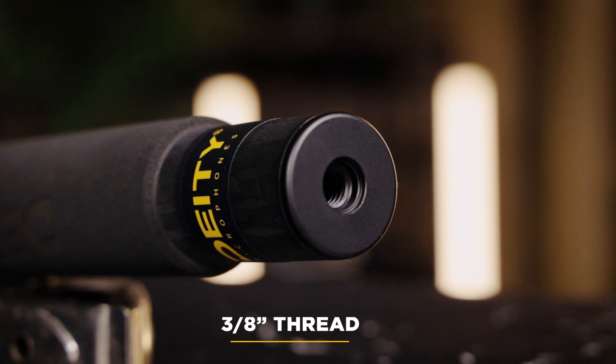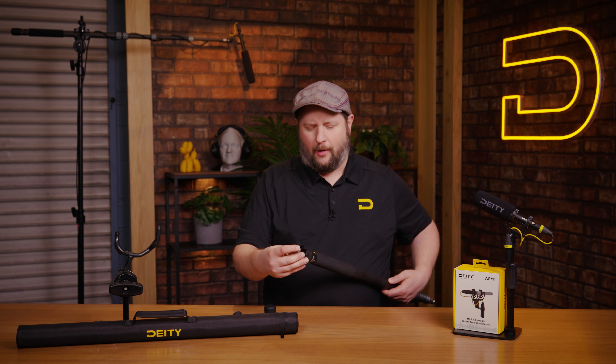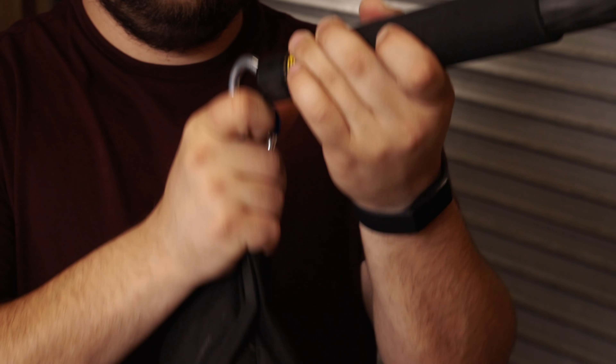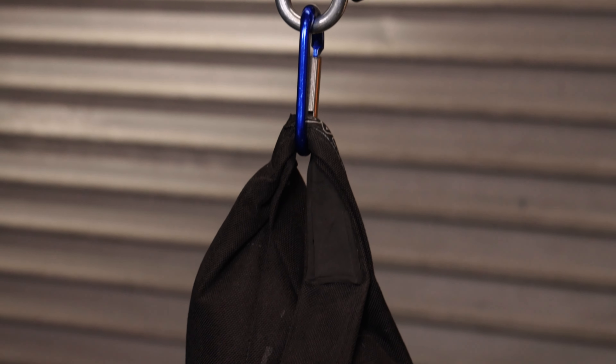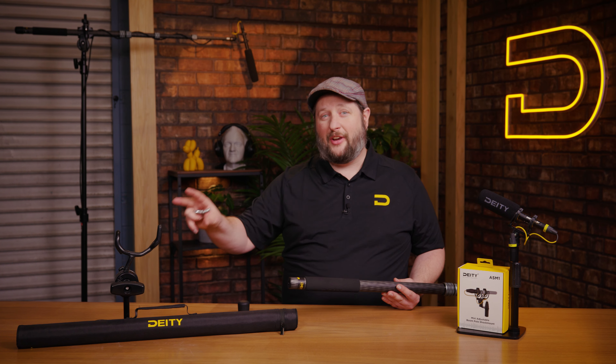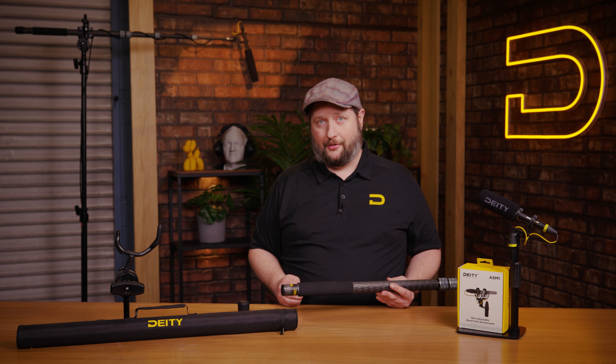Further, what's really nice is this three-eighths mount means I can use accessories. So like here I've got an eye hook I picked up at a hardware store and I can just screw that right into the bottom of my Boom Pull. Now you might be saying to yourself, why would I need that? When you're doing an interview you could put a counterweight on the backside of your Boom Pull when it's extended all the way out, and your boom operator isn't stressed out nearly as much because you're in a balanced situation with all the weight back over the center of the stand.